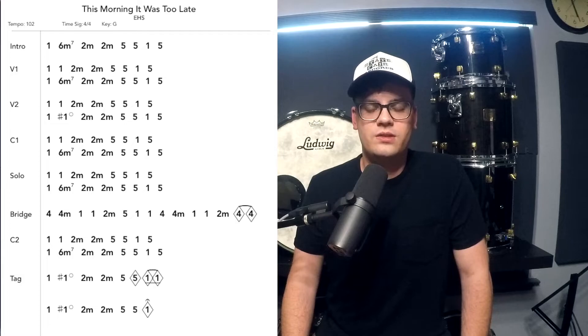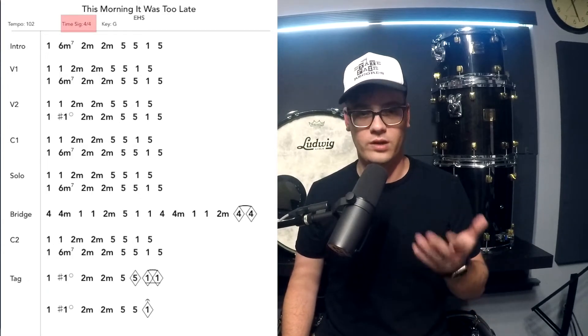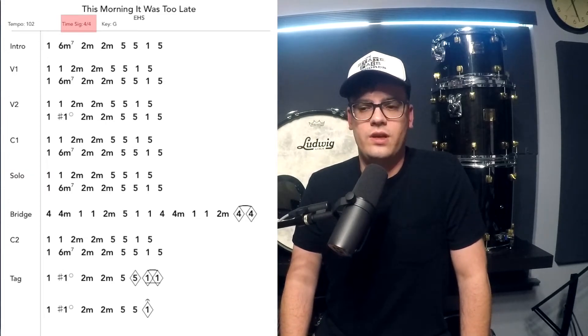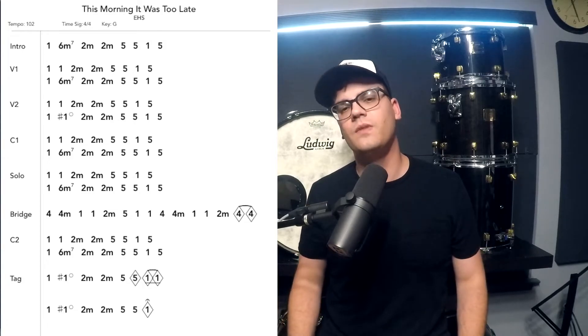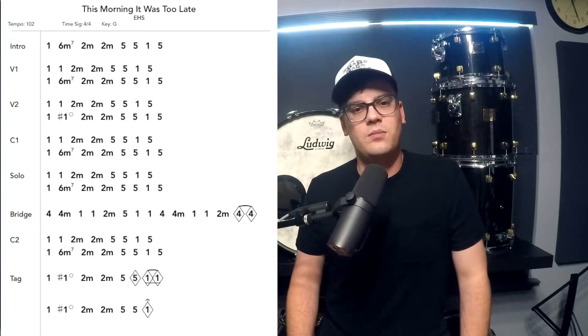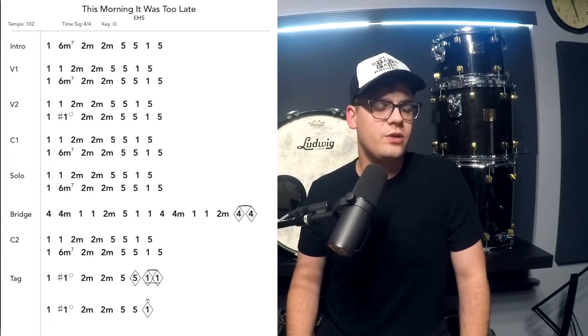One thing this charting system assumes is that a number gets a whole note's value — it's worth 4 beats long. We're in the time signature of 4/4, and each one of those chords would get 4 beats. It's not telling you that you have to play a whole note, but it is telling you that chord gets 4 beats value. There are a few other things you can write in to tell players to play on the and of a beat, or to make chords worth half notes instead of whole notes. You can write all of that in, but we're going to keep it pretty simple for today. We're going to play through verse 2 and some of the chorus — I'll put the chart up here, see if you can follow along, see if it makes sense, and enjoy.